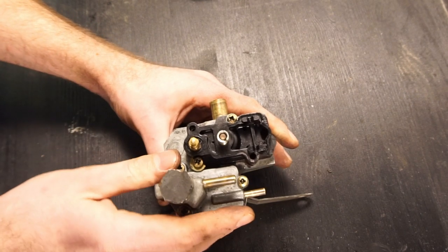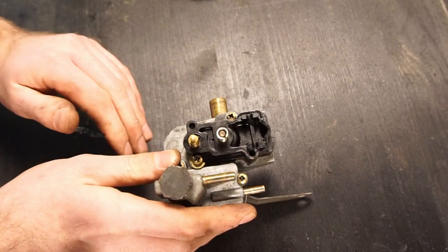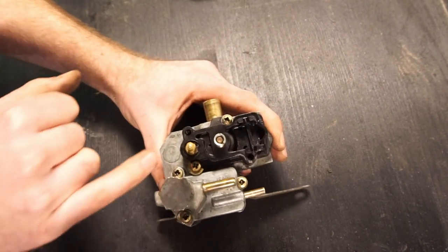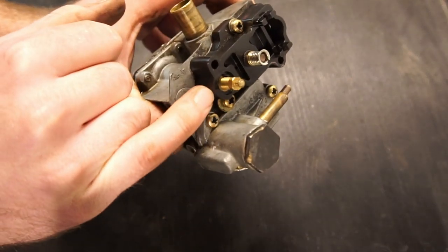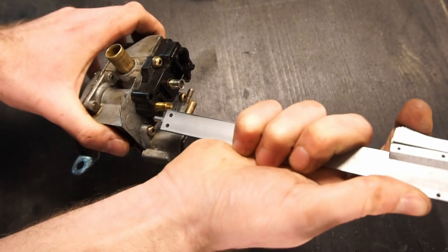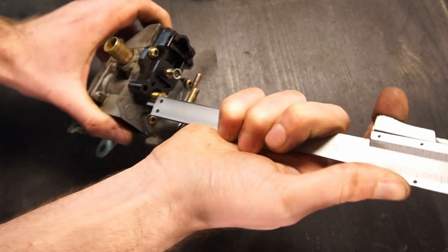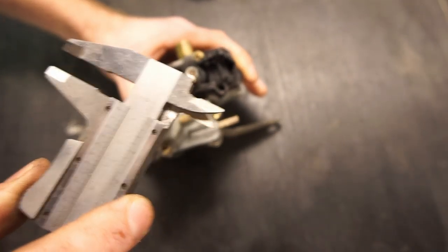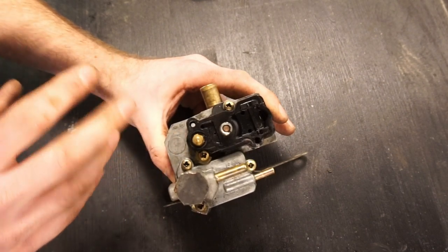Now with it almost fully assembled, you can measure some initial settings. If you haven't had this on the car before and don't know the previous mixture setting, you can set it to the initial spec: the distance from the top down to the needle reference point should be 8.5mm as the initial setup to get one of these running. This one measured about 8mm, so I'm going to leave it there since the car did start when cold before, and adjust it once it's back on the car.